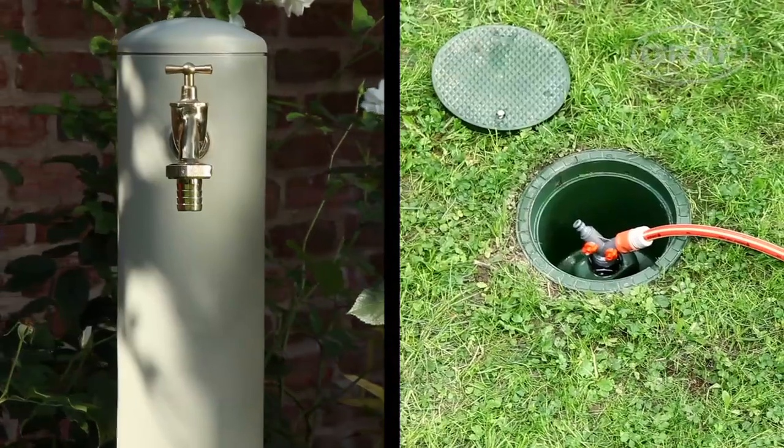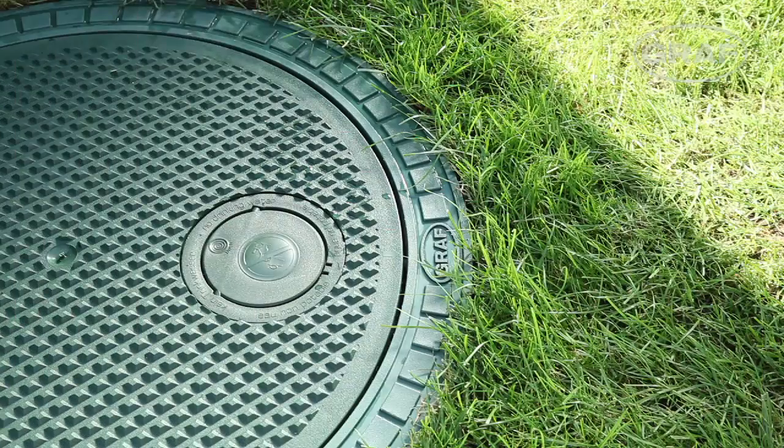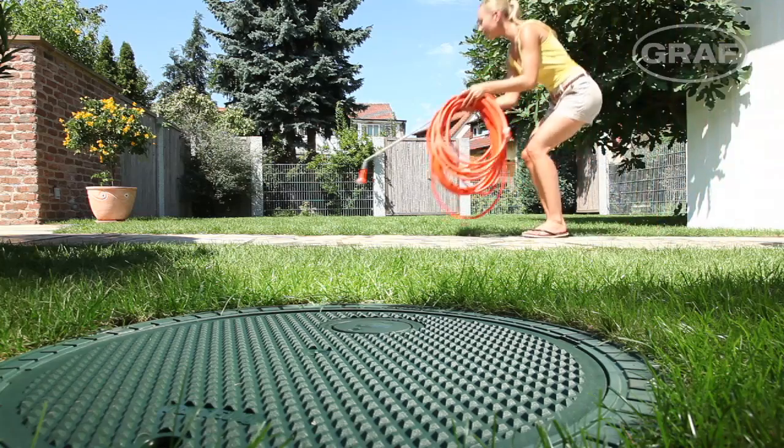Graaf provides practical access points for every need. But how do you access the water in an underground tank?